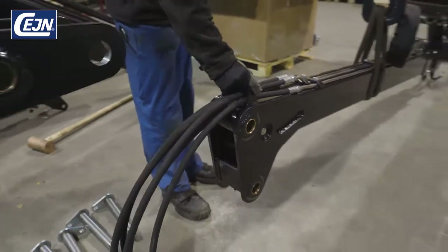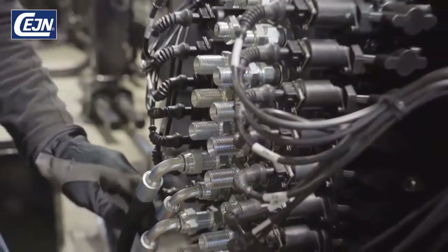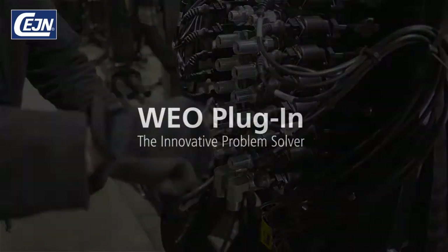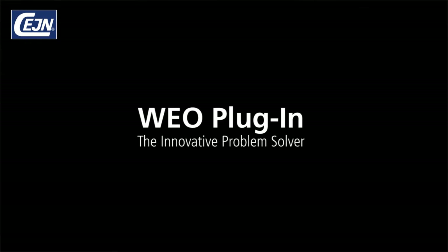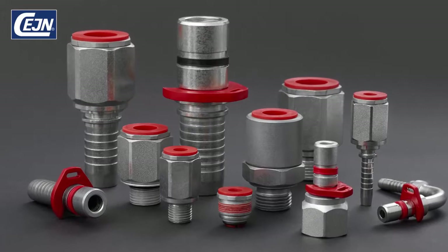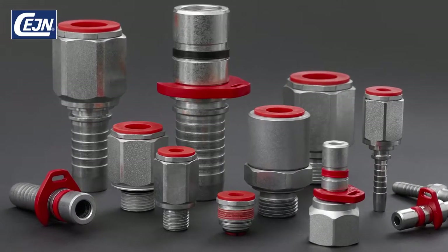Do you wish that leakage and premature hose failures were yesterday's problems and that costly warranty claims were a thing of the past? This is Veo, a smart plug-in solution from Sane, offering extensive problem-solving features and cost savings.